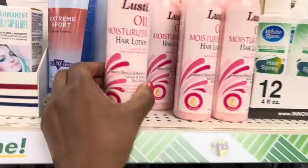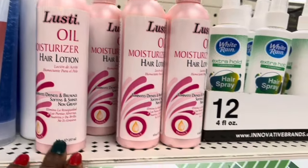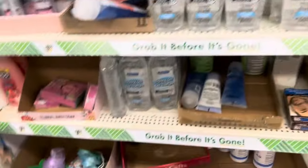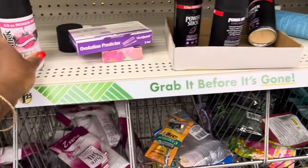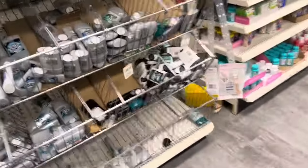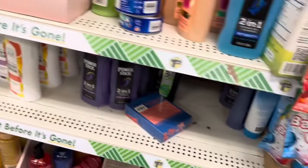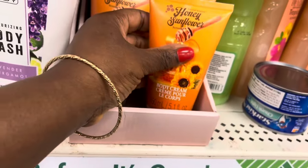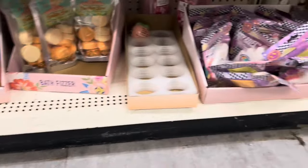You guys remember Pink Lusty moisturizer — hair lotion? They had these back. Hair spray. They still have this sitting here — they still have these, still here. That's mine — body cream, honey sunflower. They still do. Fancy. I heard this is okay.